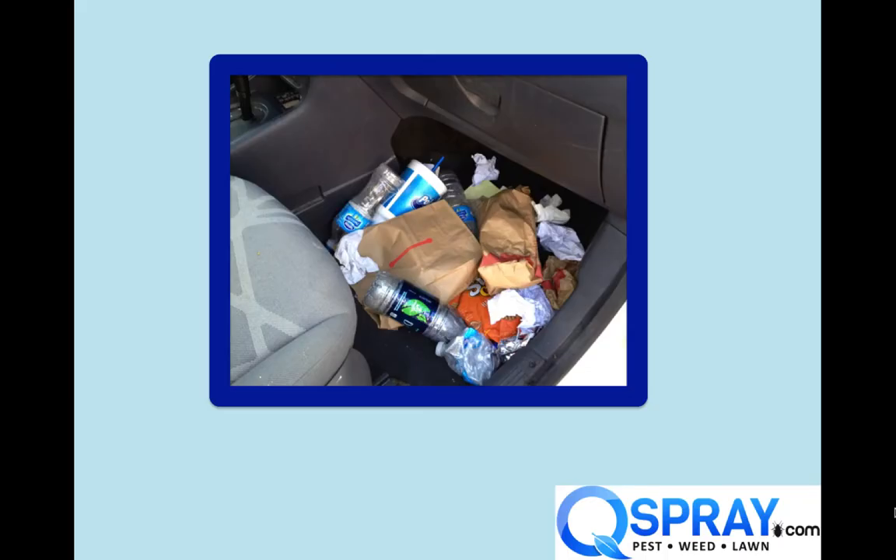Here's the first photo. Here was a technician who used his company's vehicle — this is the passenger side compartment — he just used it as a trash can. Is this an equipment problem? No, but any tech that would do this to your vehicle is probably mistreating your equipment. So this is a warning sign that you need to really do some inspections.